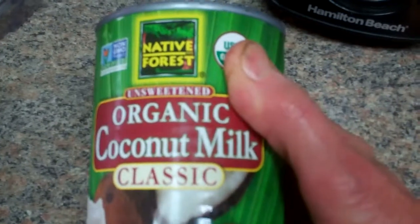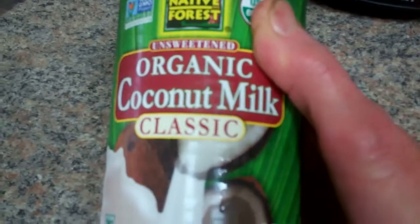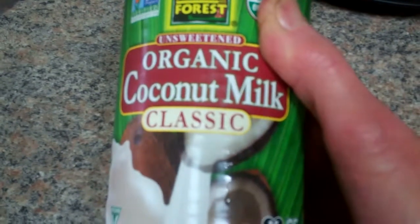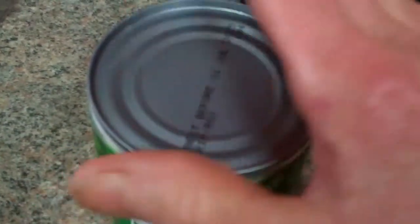I think it's going to probably be a strawberry slushy. I'm going to use coconut milk, and I'm going to turn it upside down and drain out the coconut water.